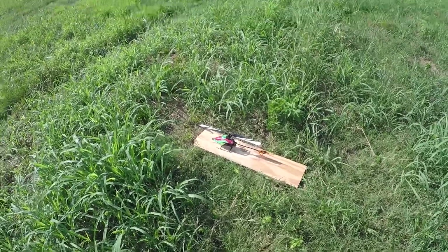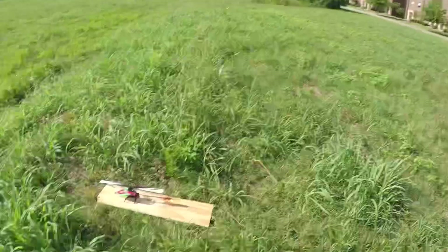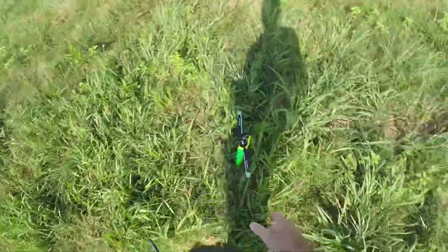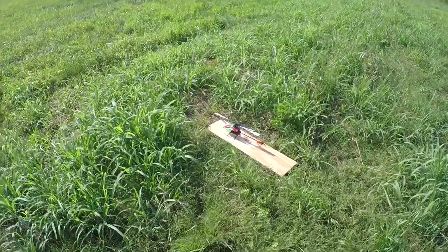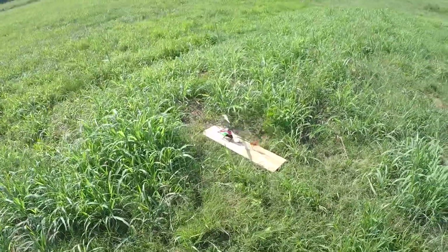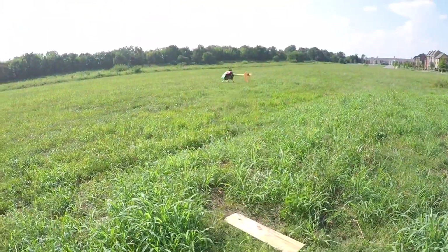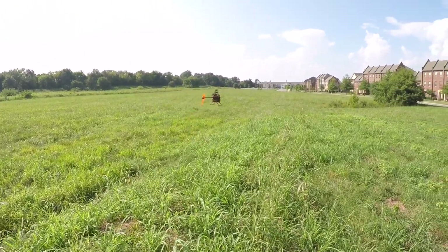Unfortunately the first video was worthless, so I decided to grab my backup M2 and refilm. I'll still put the crash at the end because that's the only thing really worth watching from the whole original video. So we're going to spool up again. We are in normal mode — self-leveling bank angle limits. Since the sun's over there, we're going to fly over here.